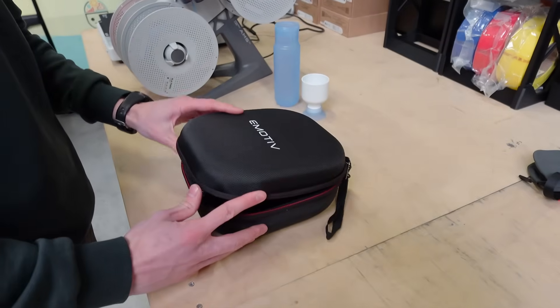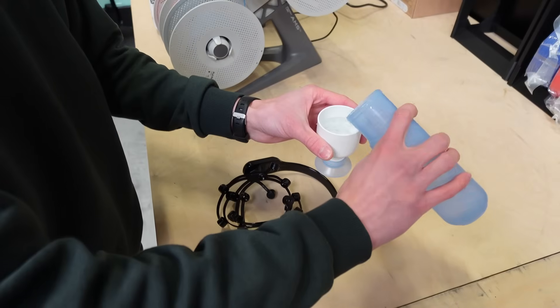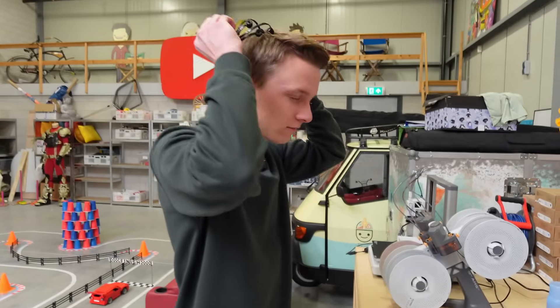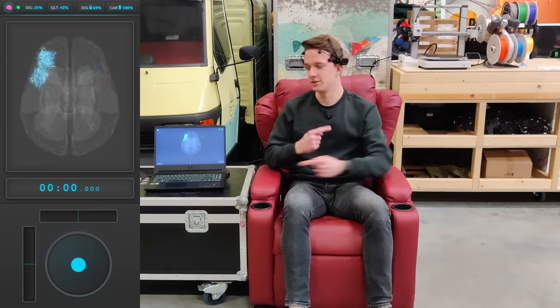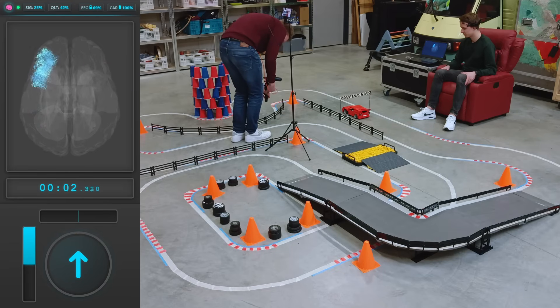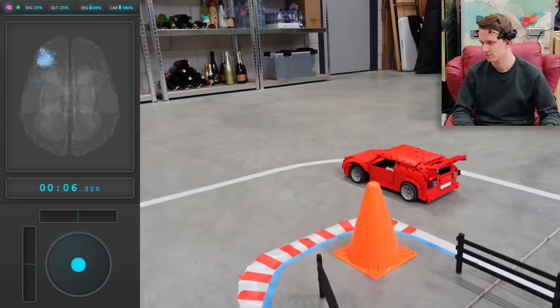I would love to talk you through the race live, but thinking and talking at the same time is a bit too much for my poor brain, so you're going to have to deal with voice-over me. The mind control device is on, the code is running — starting the timer right now. Lights out, and we're off, heading straight to the first left-hand corner.